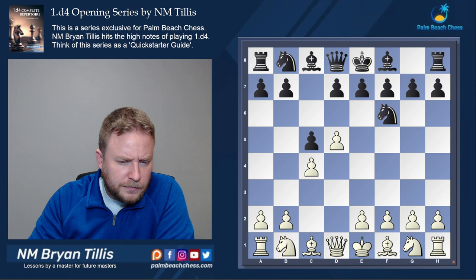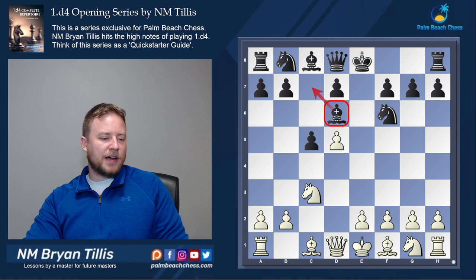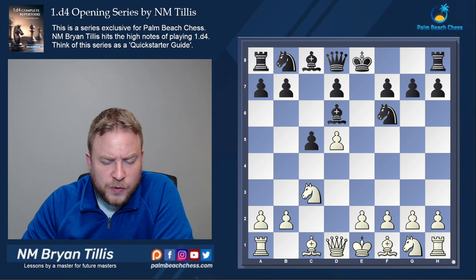Now let's go to the Snake Benoni. The Snake Benoni features bishop d6 to c7 to a5 at some point. I like this game from Title Tuesday from 2019 — White just makes natural developmental moves, gets a huge edge, and wins by move 27.